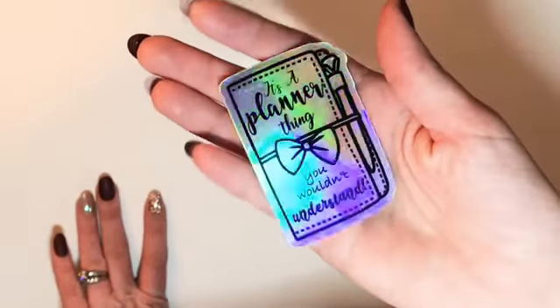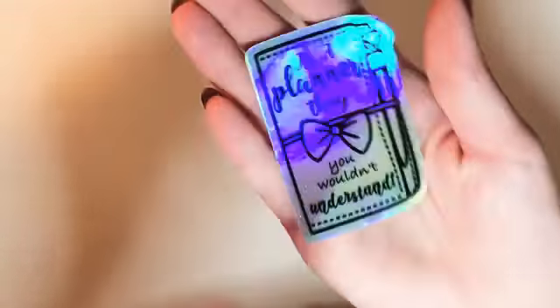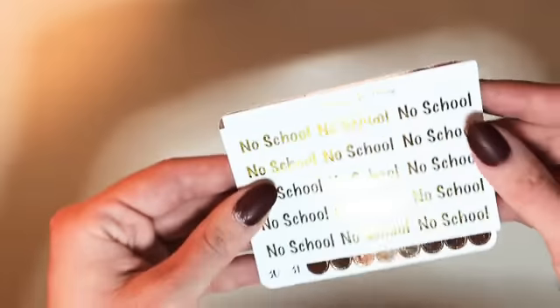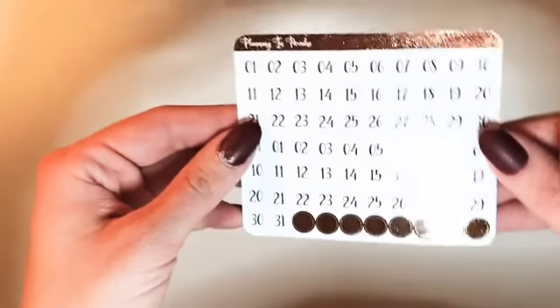Speaking of foil, hers is just impeccable. I picked up this little vinyl decal sticker — it says 'It's a planner thing and you wouldn't understand' — this is going straight into my planner. I also picked up some more foil: the Day Off script in iridescent hollow, the No School, and some date dots as well. Let's just get into my order.